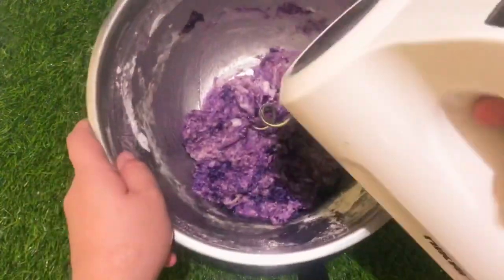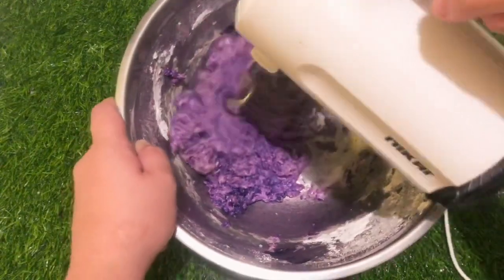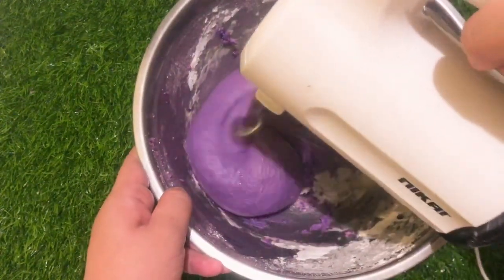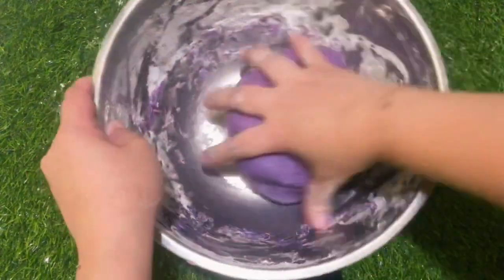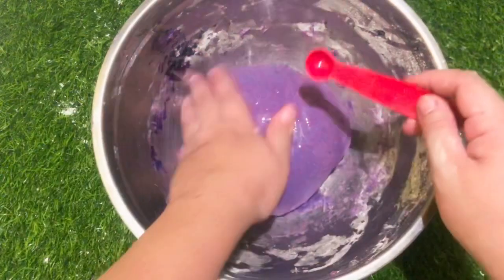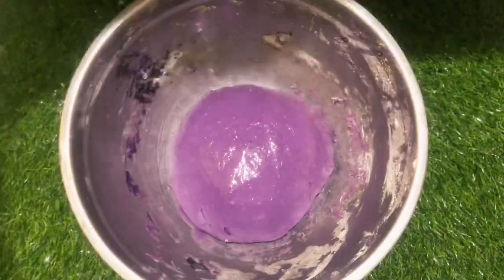I use a hand mixer, but you can manually knead the dough. After using the mixer, you can manually knead the dough for about 5 minutes. Pour oil and spread it into the dough, then press and cover the dough for 1 hour.